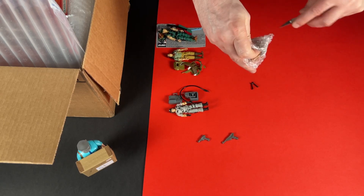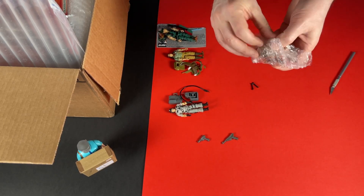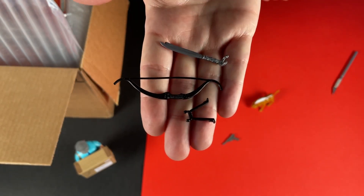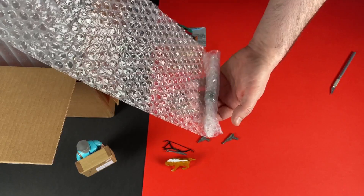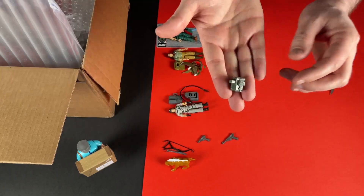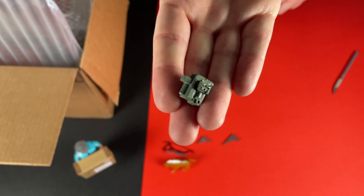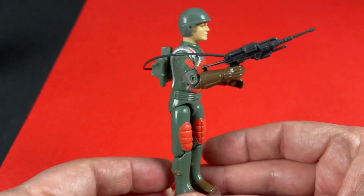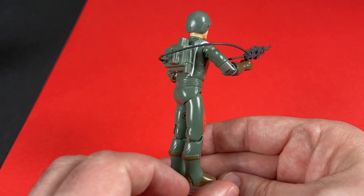And now we've got a few more pesky accessories, this time for Naugahyde — I've never known a figure to have so many of them. I'm one step closer to completing though. And now we have the backpack for Flash, one of the original GI Joe figures. It's great to reunite the backpack with Flash, and that laser gun now has somewhere to go.